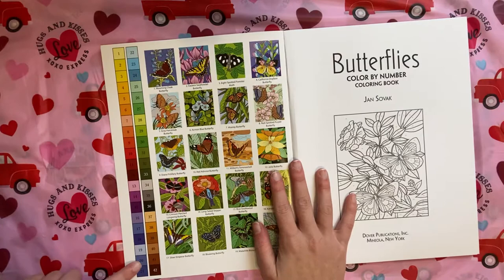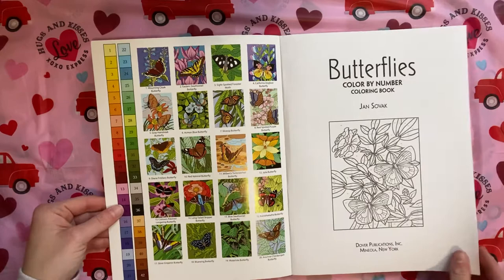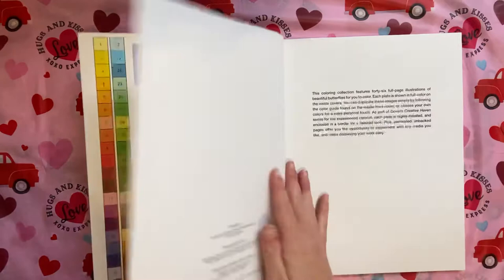You have your color palette over here and you have 42 different colors, you have your sample pages. The cool thing about this is it tells you the type of moth or butterfly that is on each page.